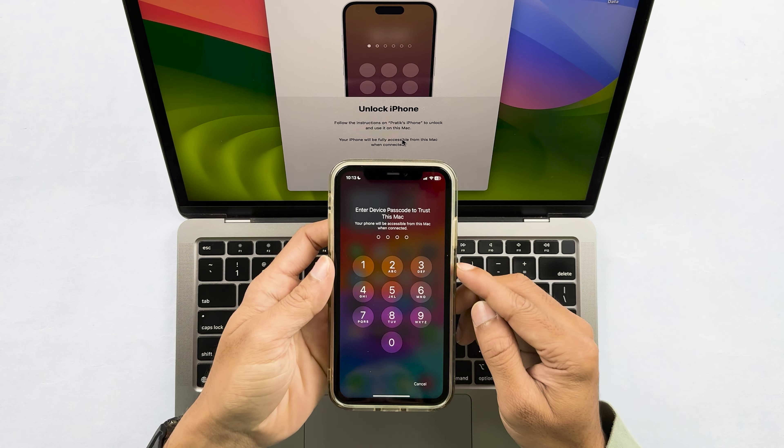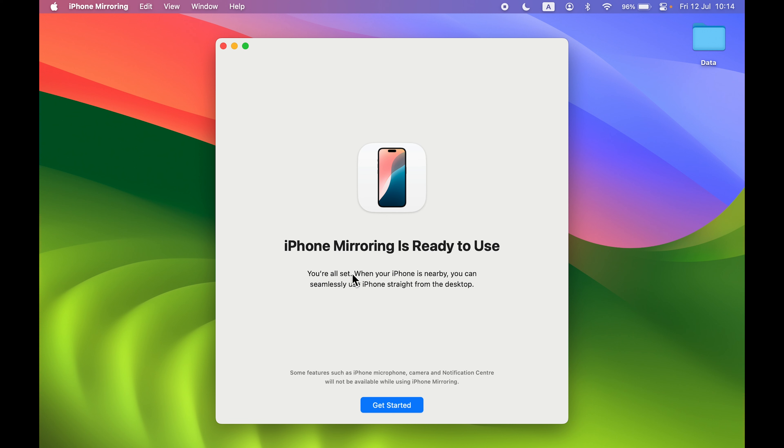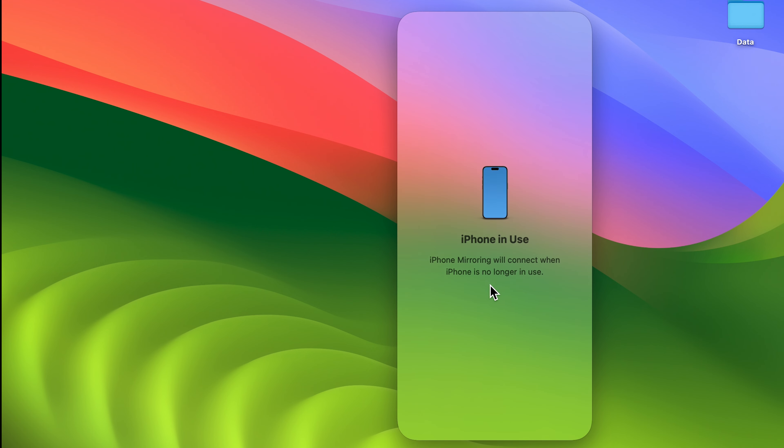After pressing Continue, it will ask you to unlock your iPhone. You can see the lock screen — enter your password there. Then you'll get a screen saying iPhone Mirroring is ready to use. Select Get Started. It will then ask for Touch ID or your Mac login password to connect.